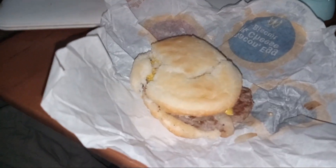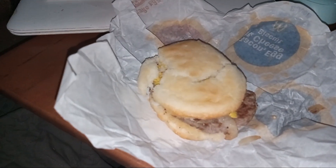What we have before us, ladies and gentlemen, is a steak sandwich from McDonald's. It's a steak, kind of like a steak biscuit.